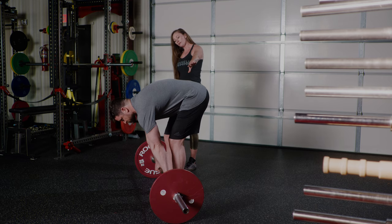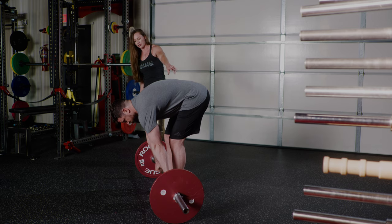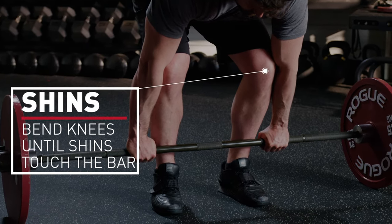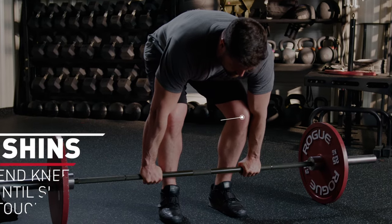Your hips are high right now, but that's okay. The next step is to bend your knees until your shins touch the bar. Now your hips are right where they need to be — you don't need to move them up or down from here.